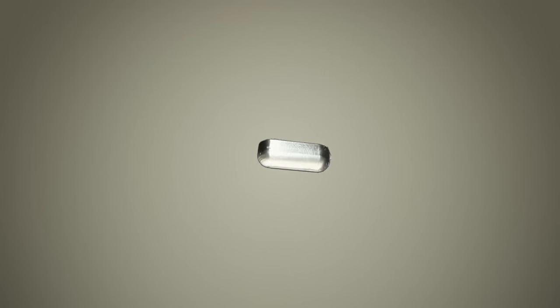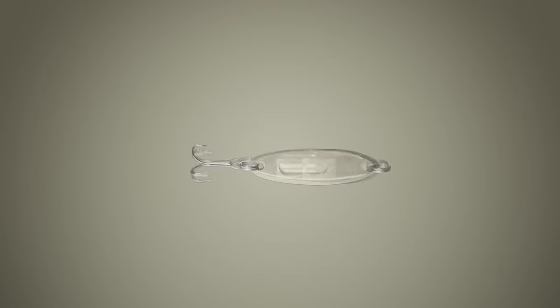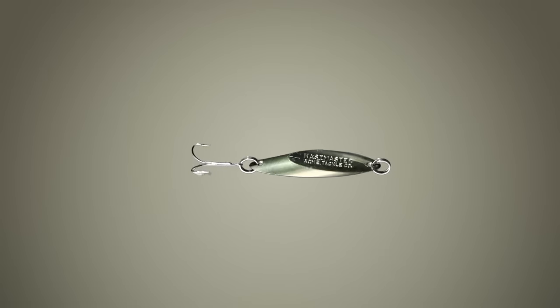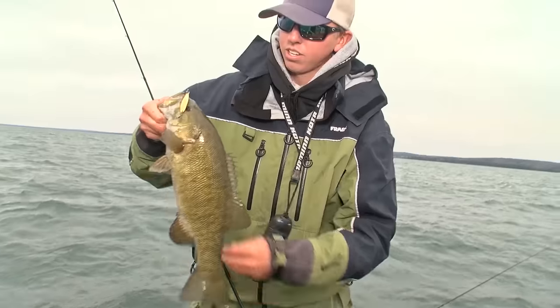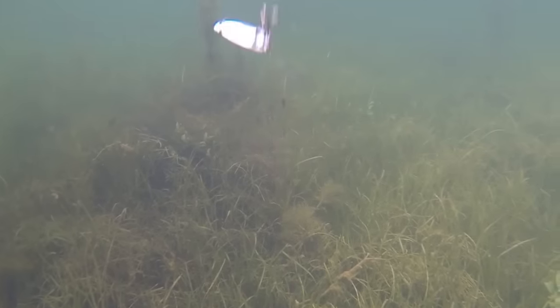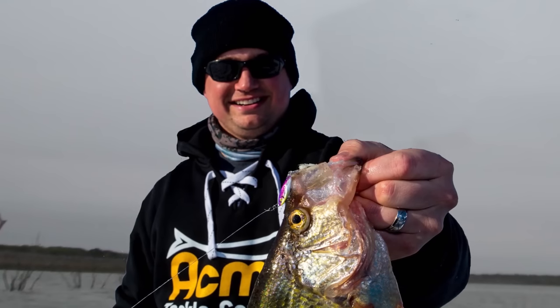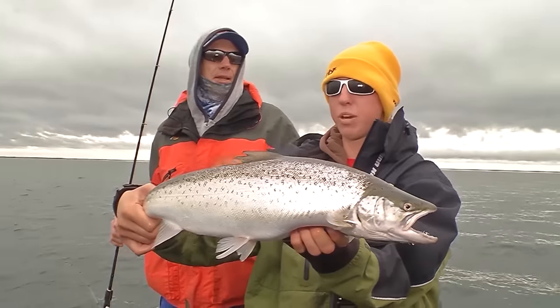The new Acme Rattlemaster has a built-in echo chamber with a brass rattle that calls fish in. The body's solid brass — won't bend or dull — and reflects fish-attracting light all over the water column. This one-two punch of sight and sound means you make fewer casts, because the fish come to you. Rip it or shake it for crappie, walleye, northern, salmon, or trout — multi-species action with just one bait.